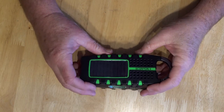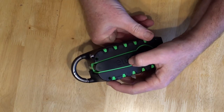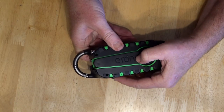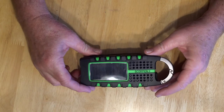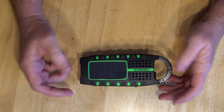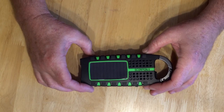Hey everybody, Backpack Hack here coming at you with another trail tip. Today I'm going to do a review of the Etan — I don't know how you pronounce it — Scorpion 2 multifunction electronic device. I don't really call this a radio because it does a little bit more than just receive the radio bands. So let's get right to it.